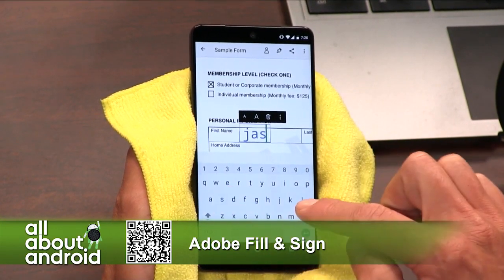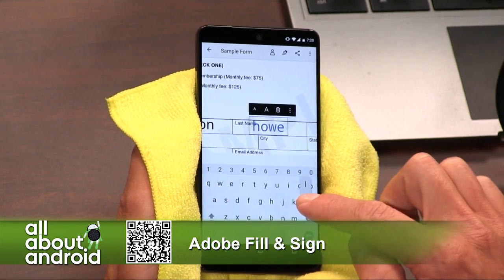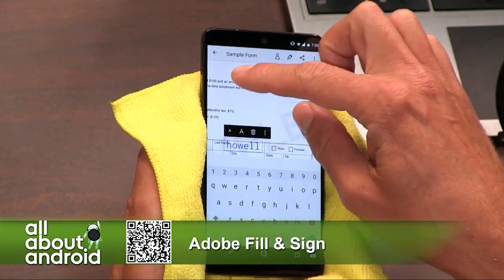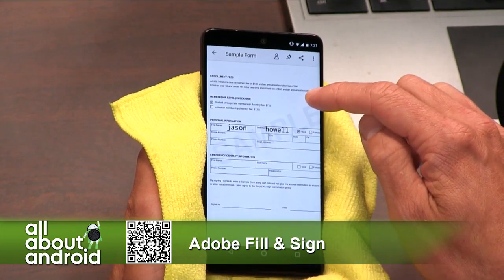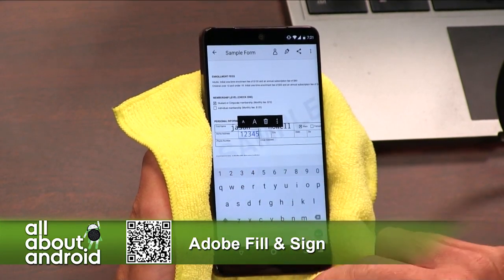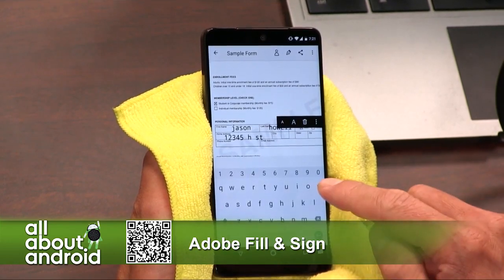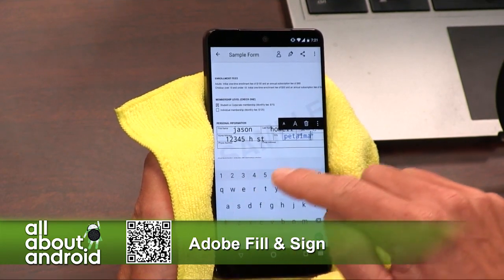What Jason is showing on camera right now is one of the preview PDFs that come included with the app, so you can get a feel for how to use it. The nice thing is, as you're typing in things, you can adjust the font as you like. All you have to do is tap where you'd like to put information and start typing. Jason just did a demo to show how you would fill in a little block — it'll put in a little check mark in there for you.